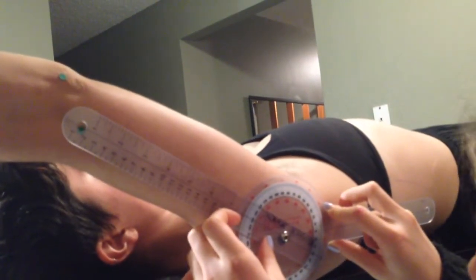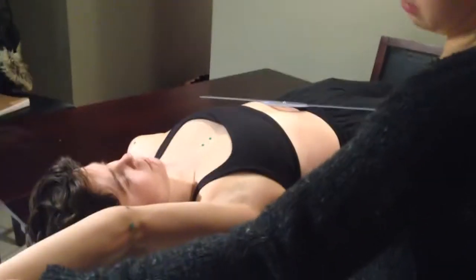This is 150. I'm just going to take you through passive now.